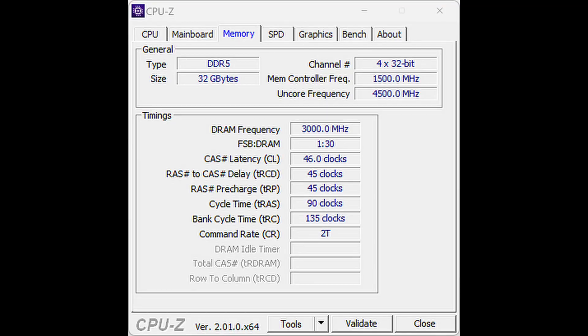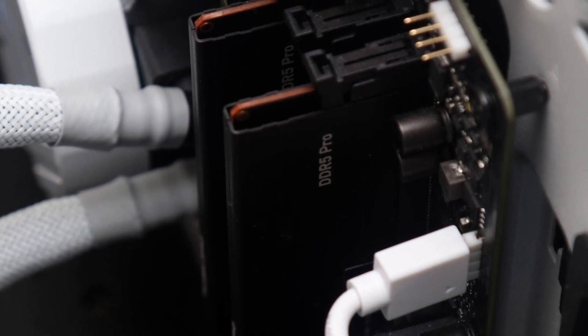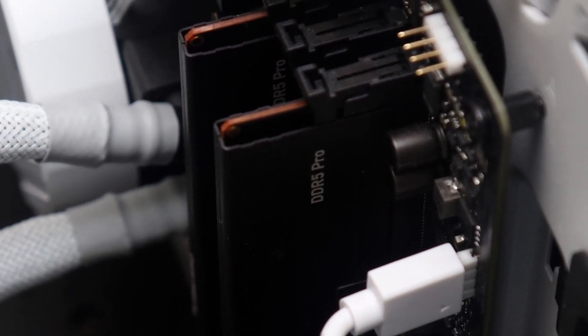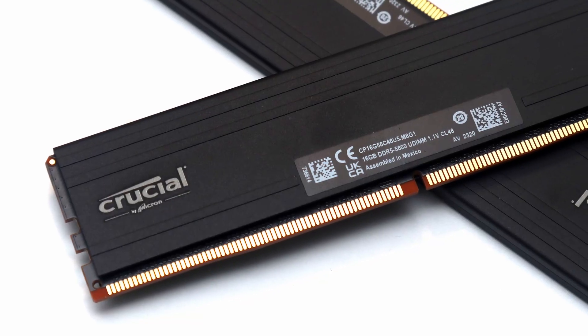This represents a 7.1% overclock. The Pro Series, as with other products from the company, comes with their lifetime warranty. You can trust this is yet another dependable set of DDR5 memory from Crucial.